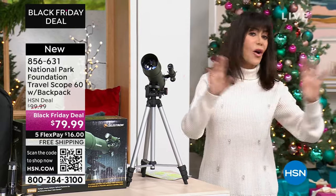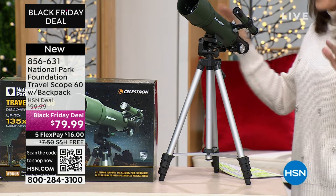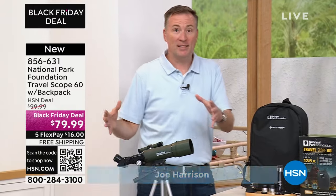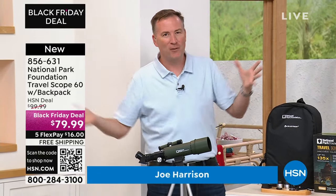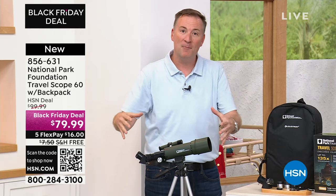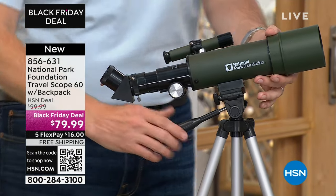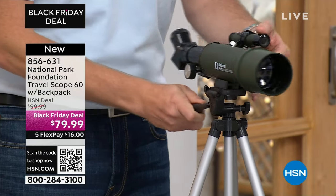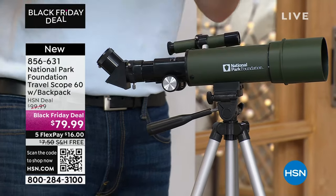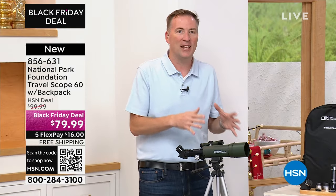This is today's incredible Black Friday deal — from $99.99 down to $79.99, with five FlexPay options and free shipping. That's $16 to get it home on any credit card, no interest whatsoever. Over 1,300 have been spoken for. Celestron has been doing this for over 60 years — they make telescopes of all sizes including those big ones you see in universities. They teamed up with the National Parks of the United States to create one that can go anywhere, with all glass optics, a finder scope, and a locking tripod. It can see on land or up in the sky.